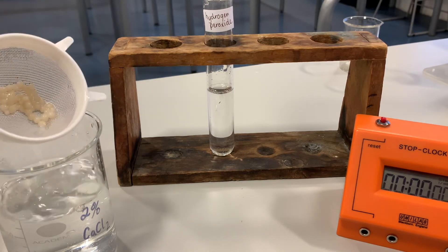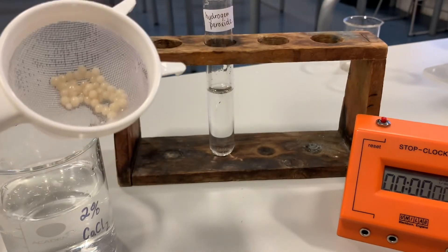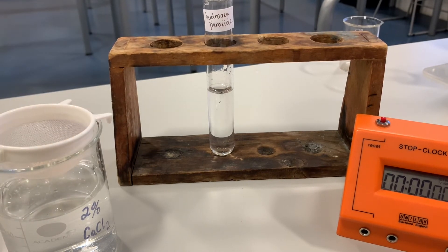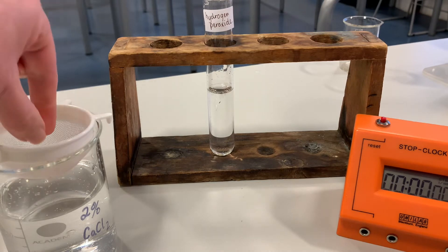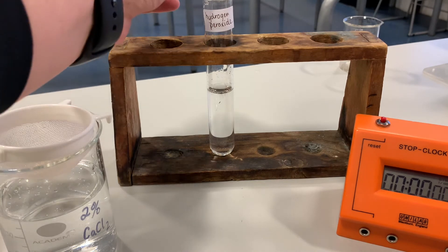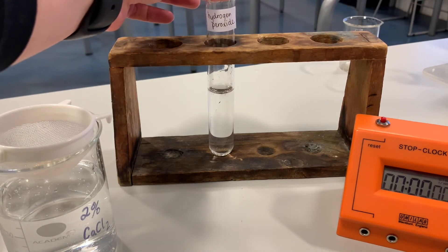What we've got now is our immobilised yeast beads that we made earlier. Remember the yeast contains the catalase, which is the enzyme we're interested in here. In the test tube we've got hydrogen peroxide. When that is broken down by catalase it forms oxygen and water. Oxygen is a gas, so when the enzyme is doing its job the gas should cause our immobilised beads to rise to the top of a boiling tube of hydrogen peroxide, and we can time how long it takes for that to happen.